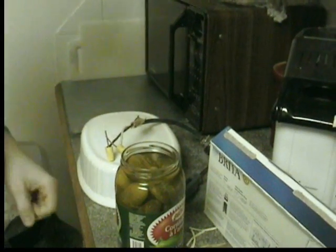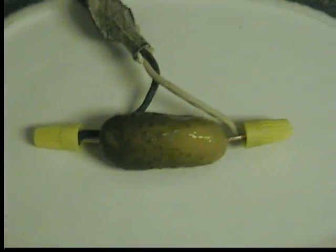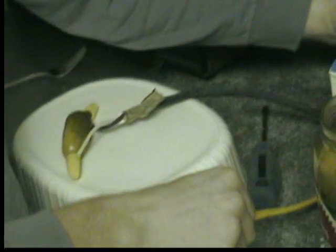I think perhaps the best way to do this is just pick a pickle, shut the light off and plug it in and see what happens. Yes, little pickle, soon you will be more than you were ever able to be. Okay, we are going to shut this off so it doesn't go off.